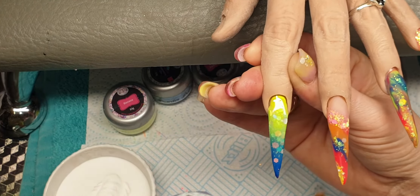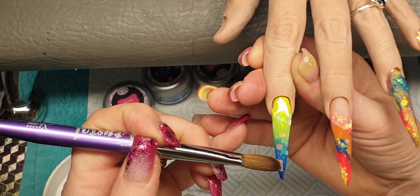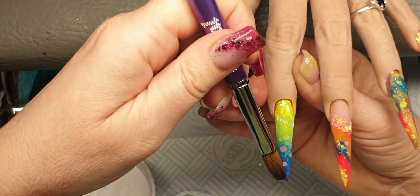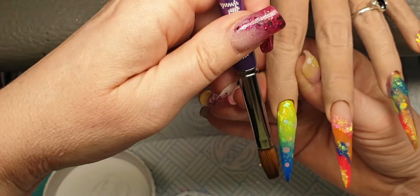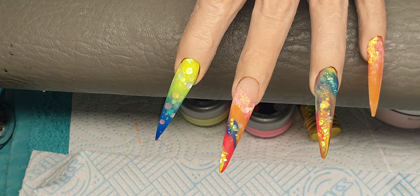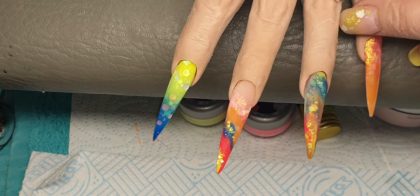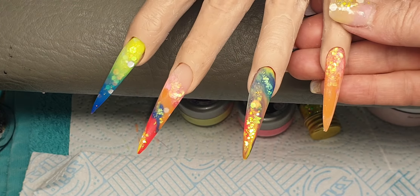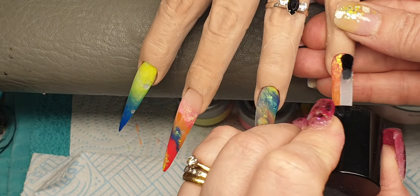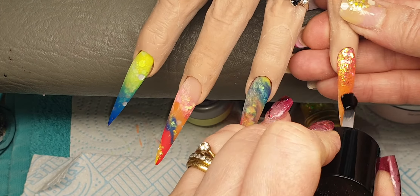I'm going to let those dry and then I'll be filing them into shape — I'll be back in a few moments. These have all been filed, shaped, and buffed now. I'm going to come in with CJP LED tech-free top gloss and put a nice layer on each of these nails.